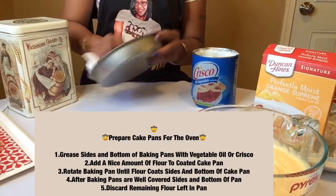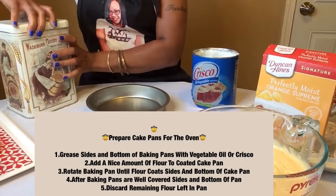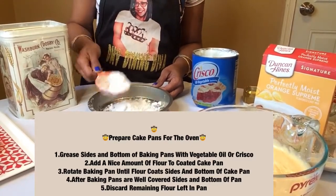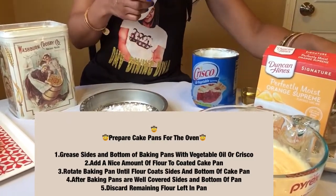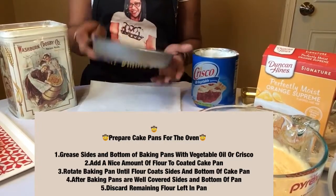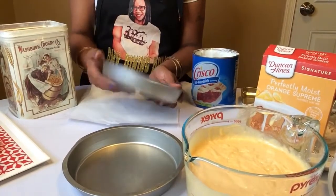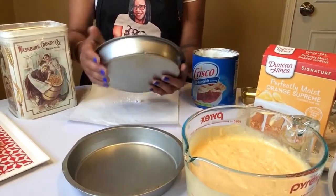All greased up — sides and bottom — with the Crisco. Next I'm going to take some flour and sprinkle some flour in the pan. I'm going to work it around with a paper towel so you can see how the flour is coating the sides and the bottom of the pan, going all the way around.